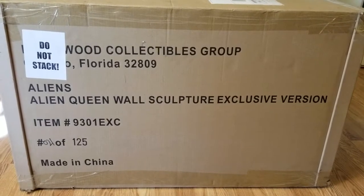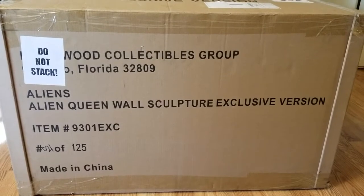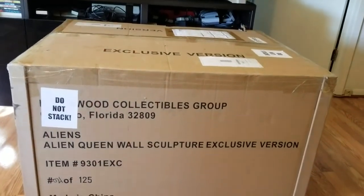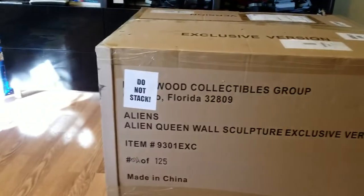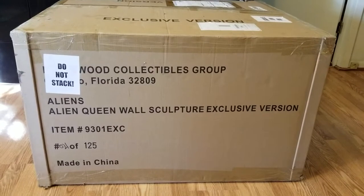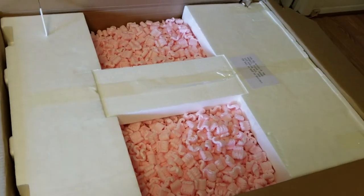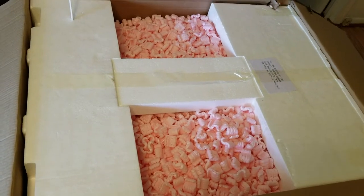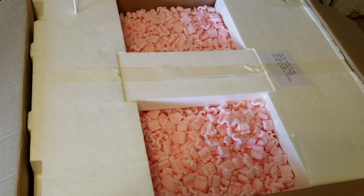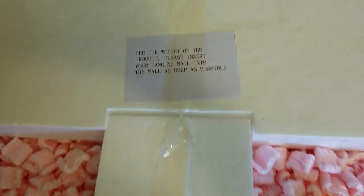I'm gonna get past this massive shipper — look at how huge this box is — and open it up to take a look at the artwork box. This is gonna take me a bit, but let's check it out. Okay guys, I opened it up and the peanut packing is real. This thing is some kind of massive and it comes with instructions right here.